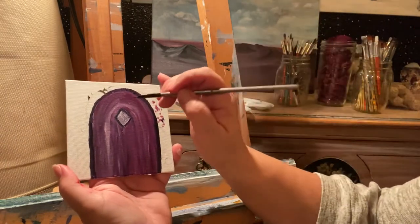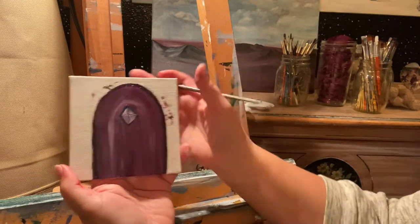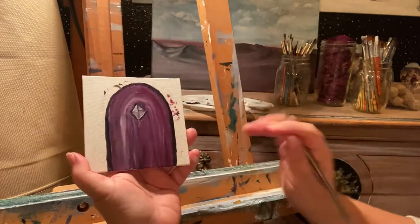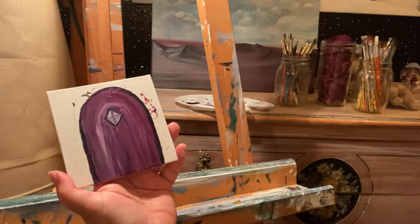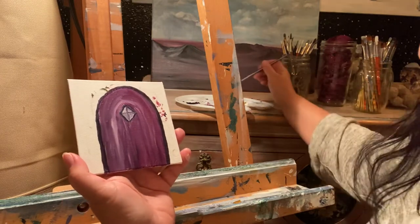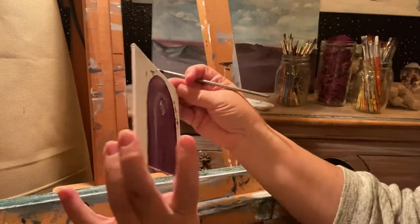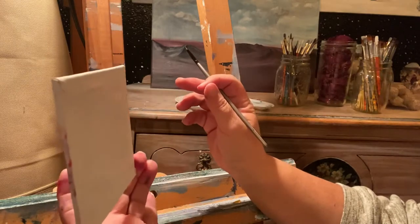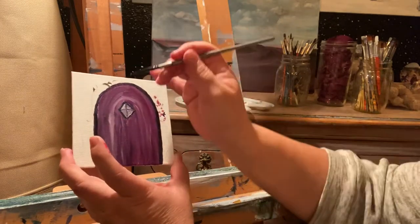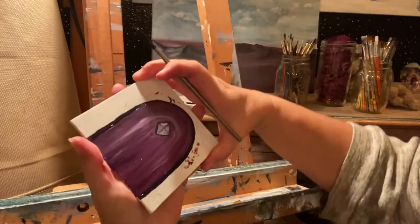Then I grab some more Payne's Gray and bring that down the middle and across so it has its nice little frame. It's not super perfect, but I feel that mice are not particular creatures so I think they'll be fine. I should also point out this little tiny flat canvas — it's really perfect for mouse doors that you put on the wall. Because they're so small they're easy to move around and do as you need to.